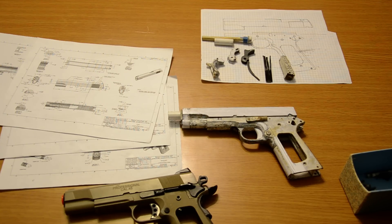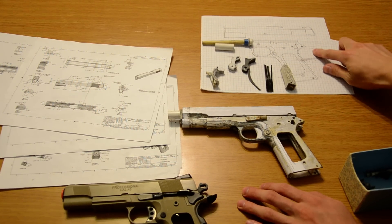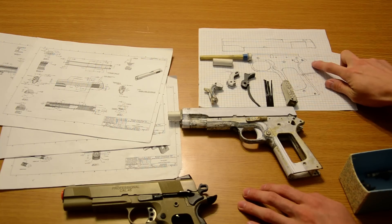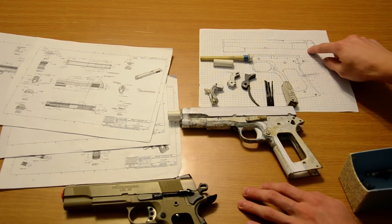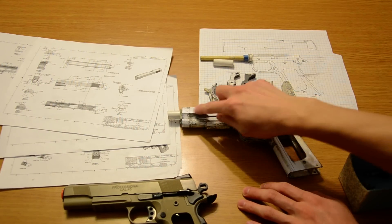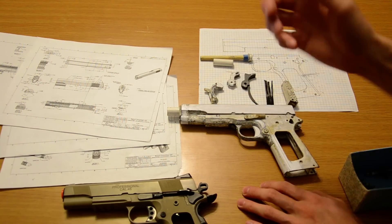First of all I started making measurements and I noticed the slide was about five millimeters short. I was looking at blueprints, cross-referencing using an airsoft gun, and even on the 1-to-1 scale diagram I made - which I used to make this - it's correct there, but somewhere along the way I lost five millimeters. I had to go ahead and patch it up, extend it, and fix that.